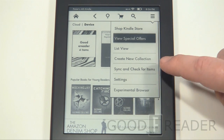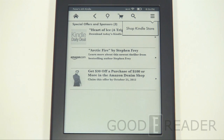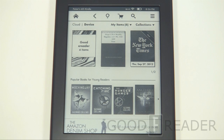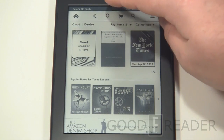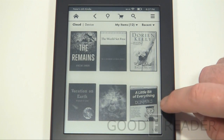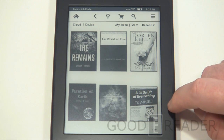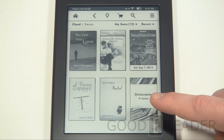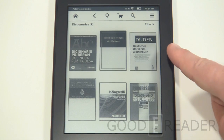You can view and remove special offers. To remove them, log into your Kindle account on your PC — it costs roughly $20, so it is possible if you don't like ads. Looking at the cloud, these are all the books we've downloaded or purchased. Swiping shows the next page. You can also see dictionaries are available — we've never downloaded any for any Kindle version, but there are German, Italian, Japanese, Portuguese, and other dictionaries.